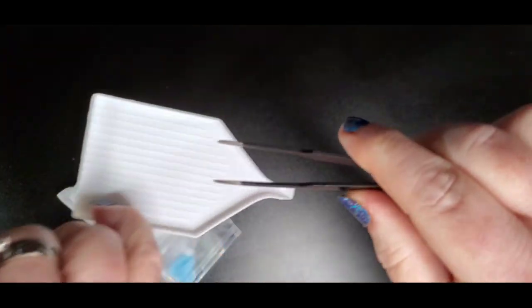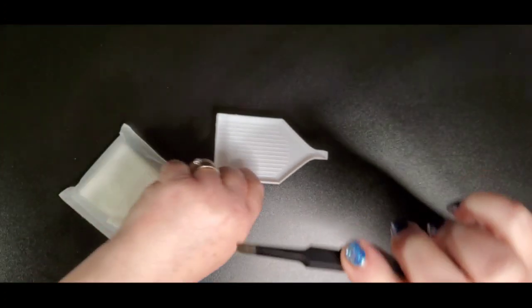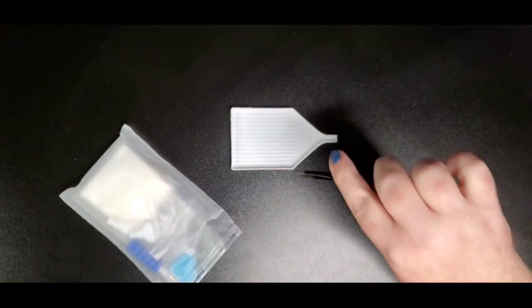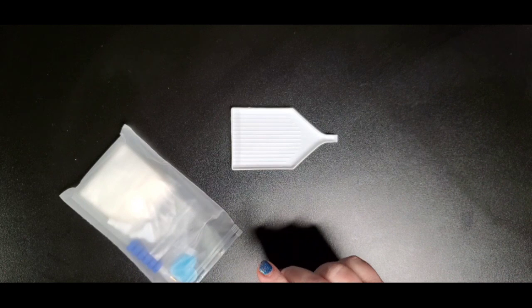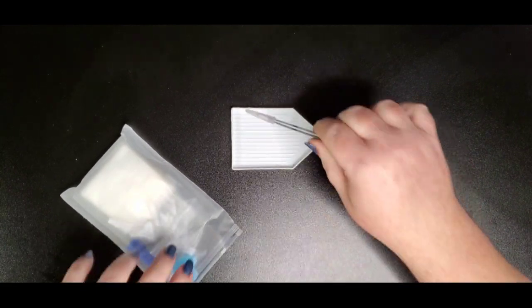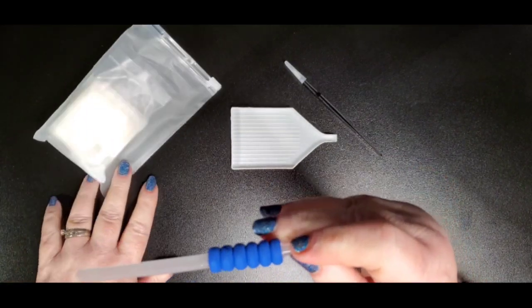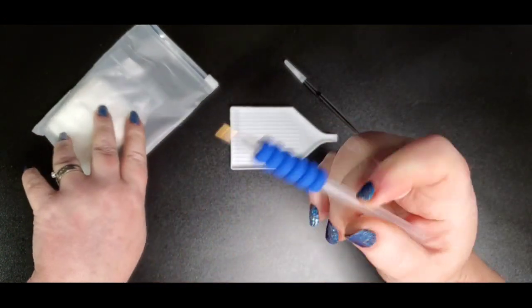The scoop tweezers are great for rounds and they're awesome for picking drills off your canvas when they get stuck. They're not as great for picking out wax or something that's stuck in the glue — you want the pointy ones for that. I do carry these in my store in several different colors. We also have a drill pen with a comfort grip squishy and a brass-tipped pen.